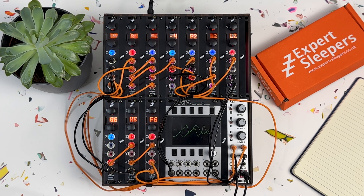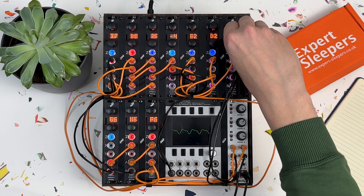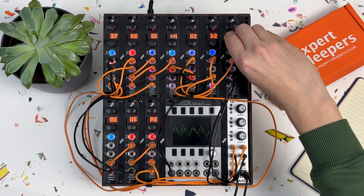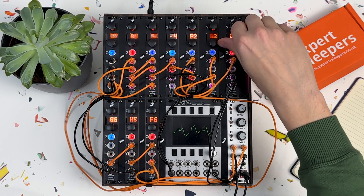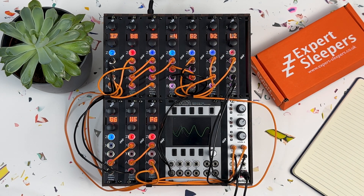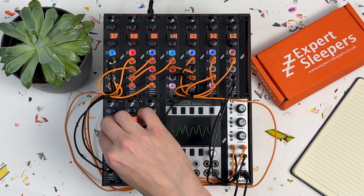Since I happen to have access to all the Distings I could possibly ever need here at Signal Sounds, I thought it might be fun to actually put that claim to the test. So behold, the Decker Disting. I've stuck 10 Disting Mark IVs in this case and I've used them to make a self-contained patch that includes a sequenced synth voice, drums, and effects. The only other modules are a Mordax Data for visualising the audio and an Intellijel Mix Up so I can quickly bring the various elements in and out. There's no MIDI involved, no other audio processing other than a little compression on the final recording.